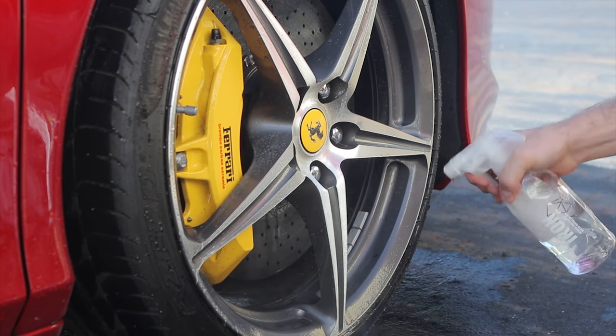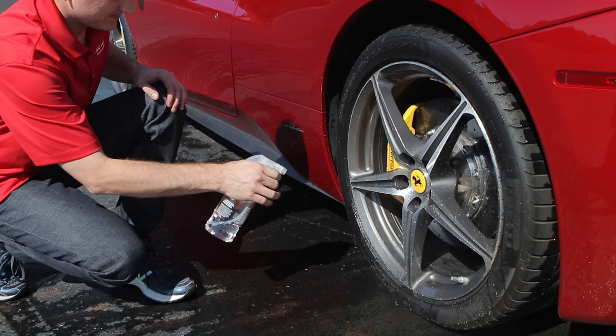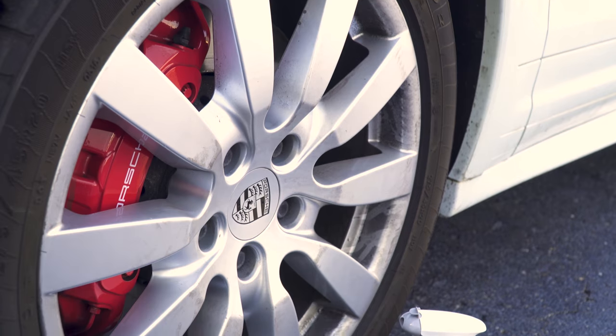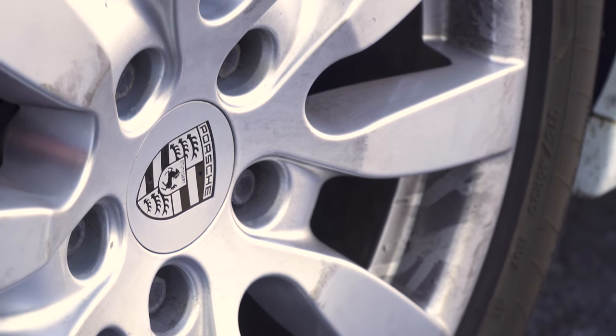You want to keep those wheels clean because they start getting build up with brake dust. Not only is it unsightly, but that's very corrosive. If you let it set too long, it'll start etching into the finish of the wheels — in particular on some of the German cars that produce a lot of brake dust.